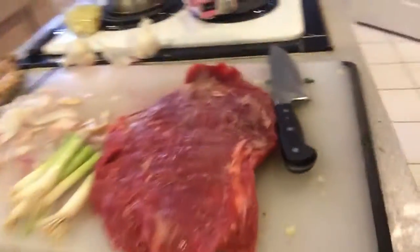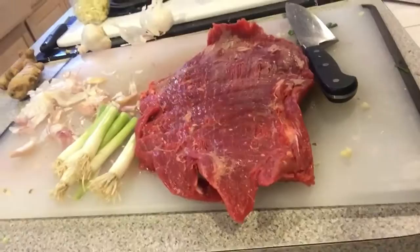Hey, good morning. We are actually getting ready to put some steak in a ziplock bag to marinate. Here's the steak. We're doing a nice flank steak — a nice little flank steak here, about a two-pounder, two-and-a-half-pounder.